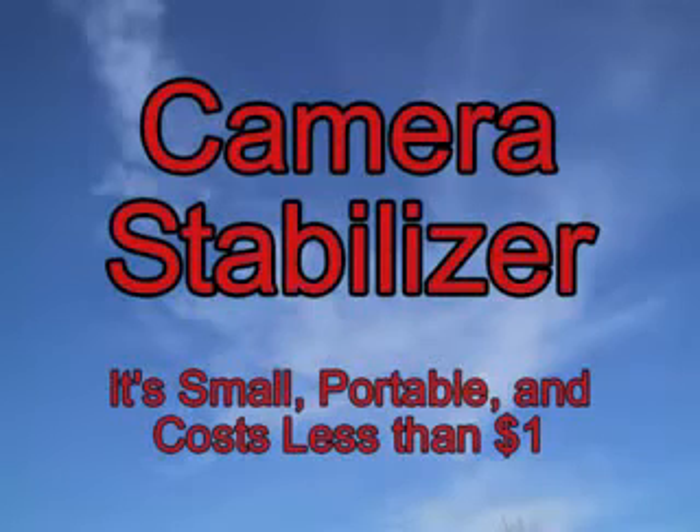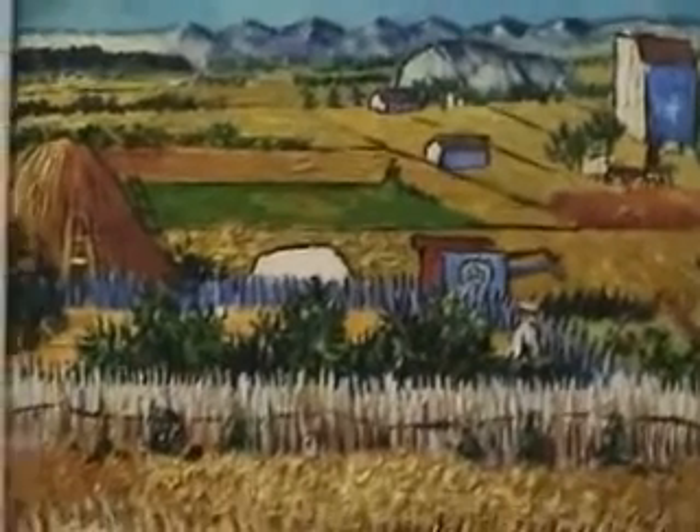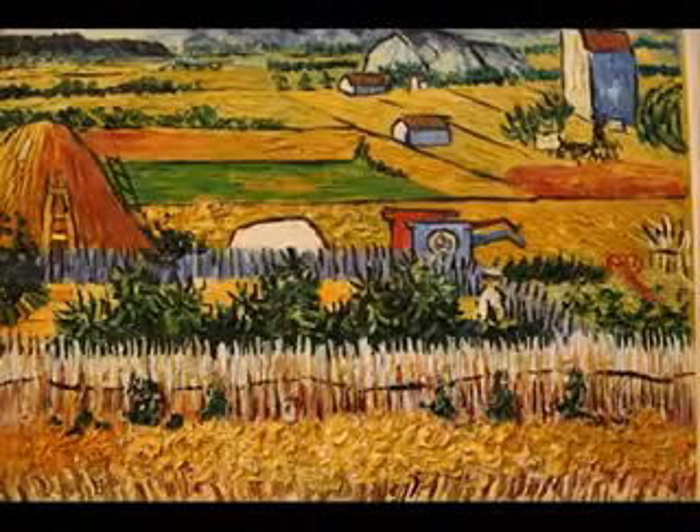Camera shake is a photographer's worst enemy. It makes photos blurry and makes videos look amateur and induce motion sickness. The simple solution is to use a tripod, but who wants to lug one of those around everywhere they go?